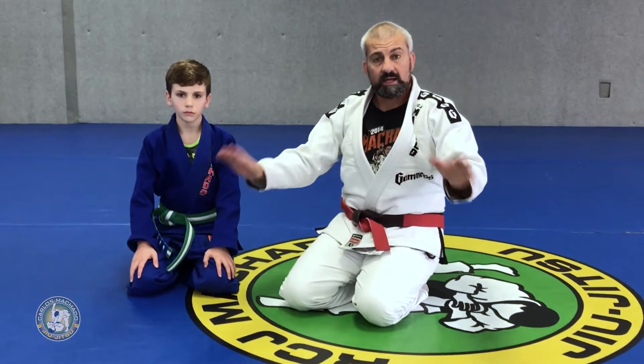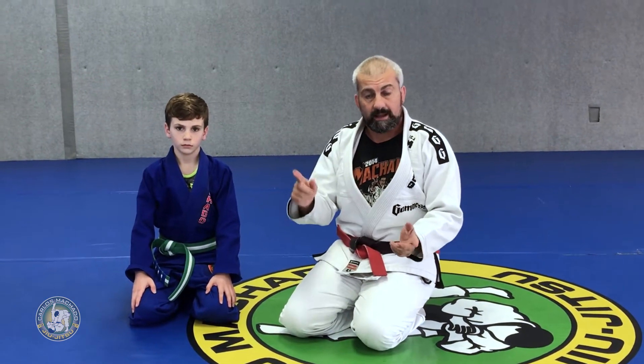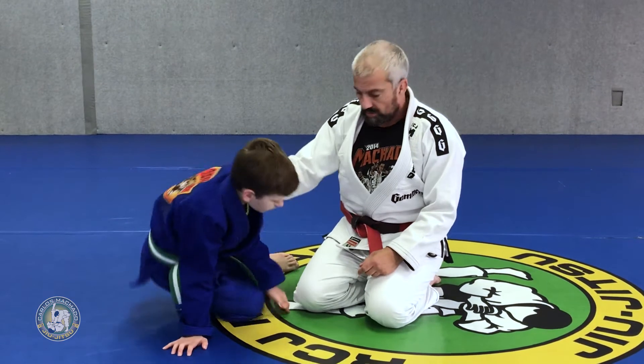All right, let's put together now the hands wide, hands tight, knee slide, knee slide. That's the drill that you use to break the legs up. So my partner's gonna start already in the guard.